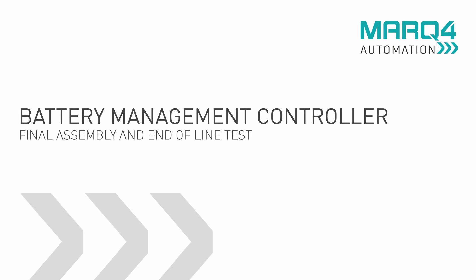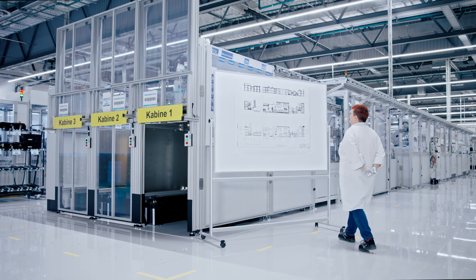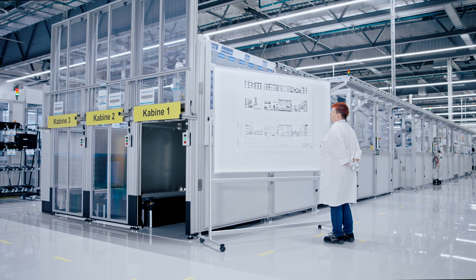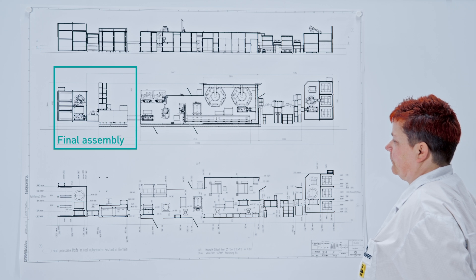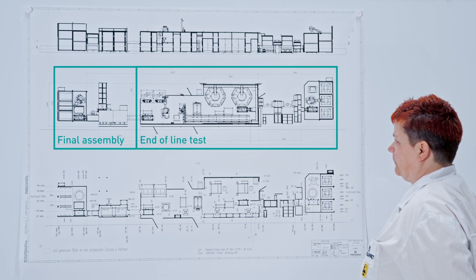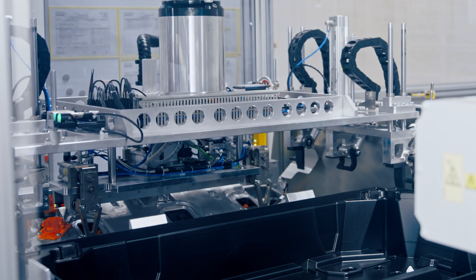Introducing our state-of-the-art assembly and testing system for battery management controllers used in the electrification of the automobile. Our assembly and testing line combines more than 150 tests in one system.